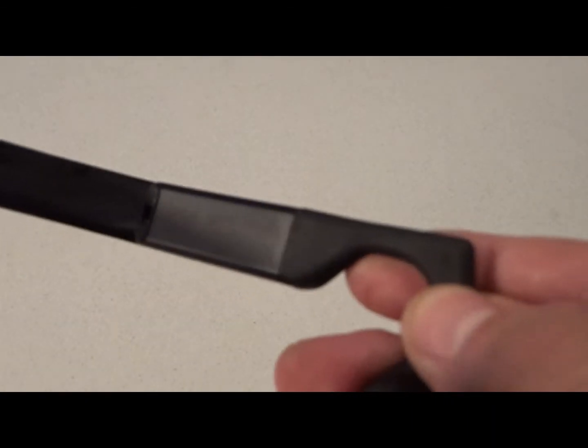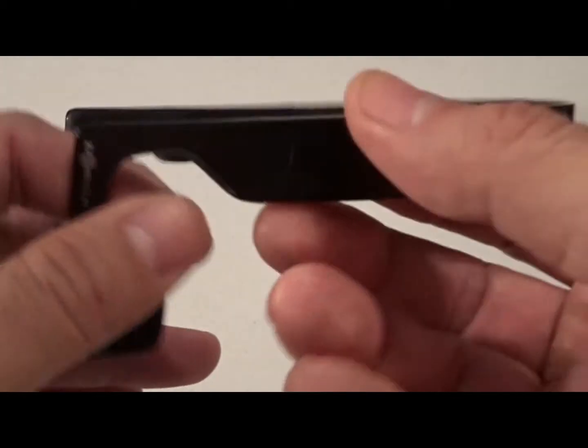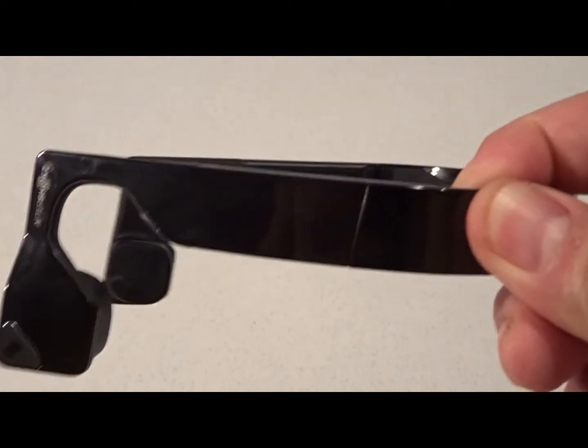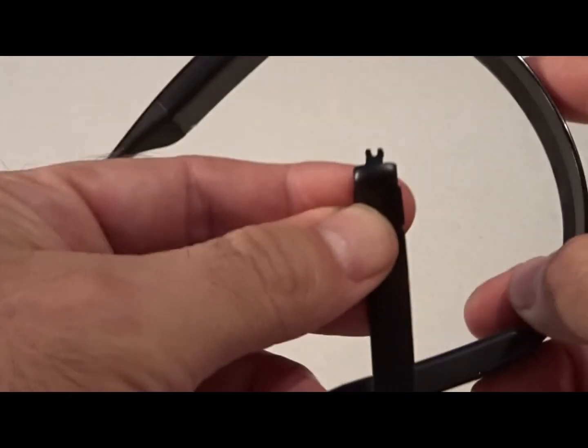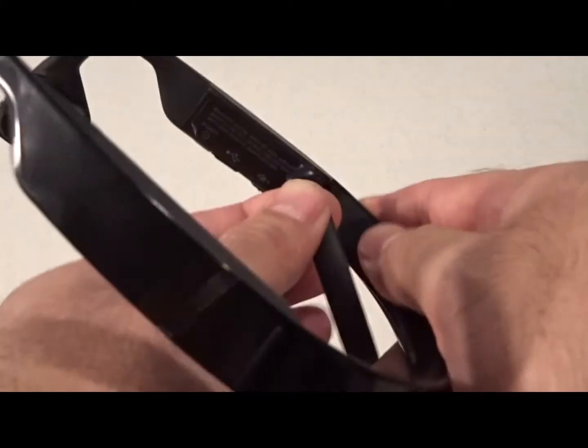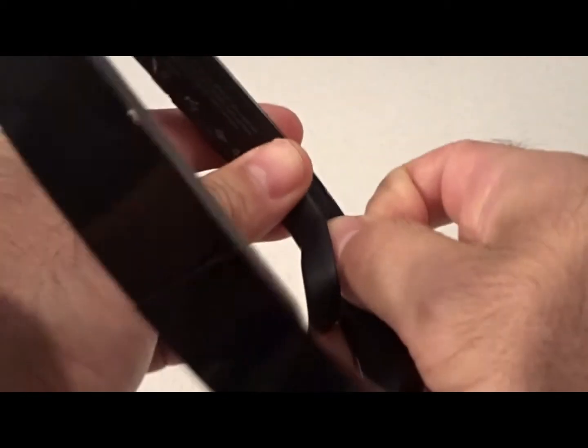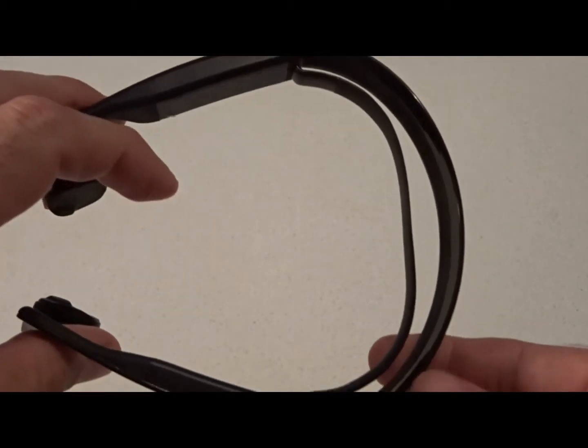You have the Aftershokz insignia in white on both sides, and you can see the rubber pads which transmit the sound to the bones. It says right and left on the inside. These headphones are very light — they weigh around 40 grams — and I am somewhat disappointed that there's no adjustability on the headband itself. You have to use this adjustable tension band; you just click it in like so and it tightens things up if you find it too loose.